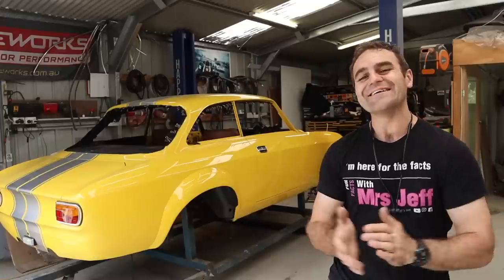Hey guys, welcome back to Home Built. This week I'm going to continue building the center console for the Al Ferrari.